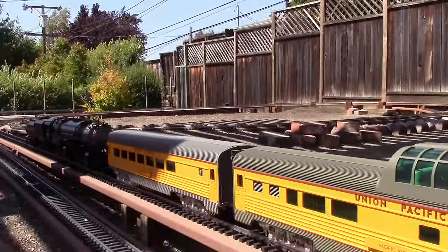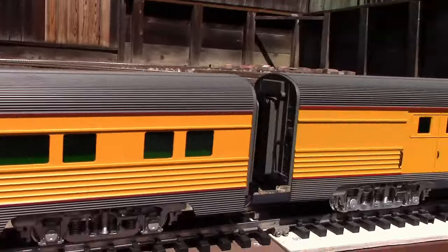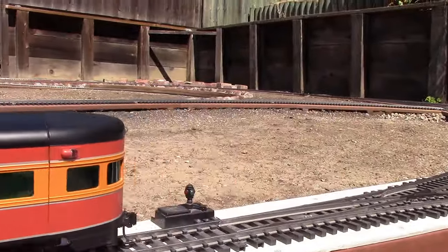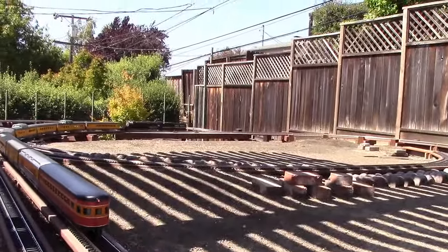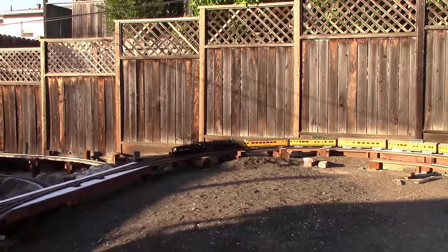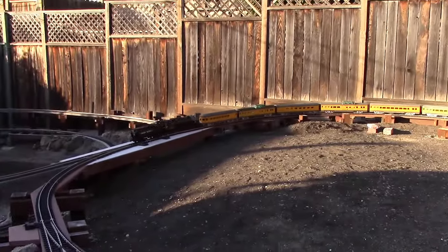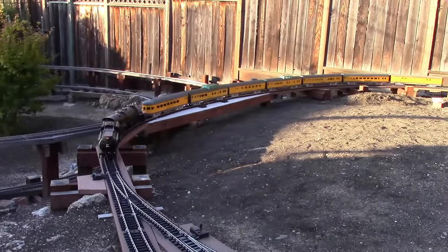There it goes. Again, this is just a test run. It's nine cars long and it seems to work quite well. This is the test of the Mallet in the reverse direction, to see how the front coupler works.